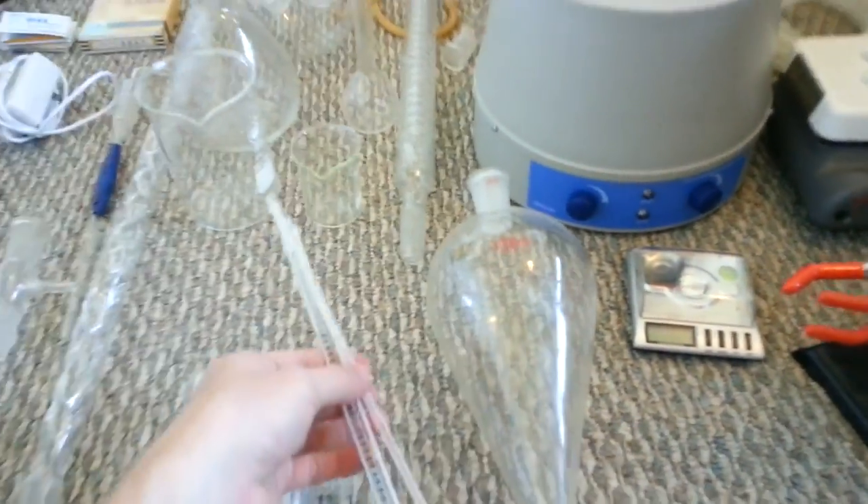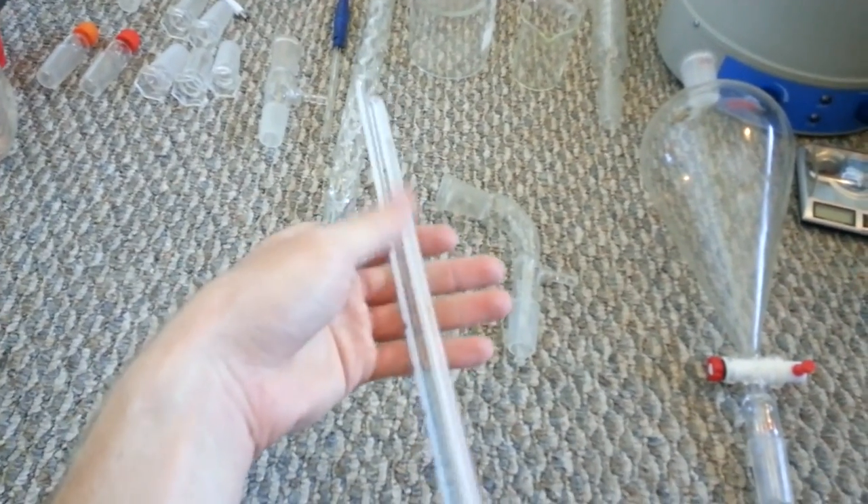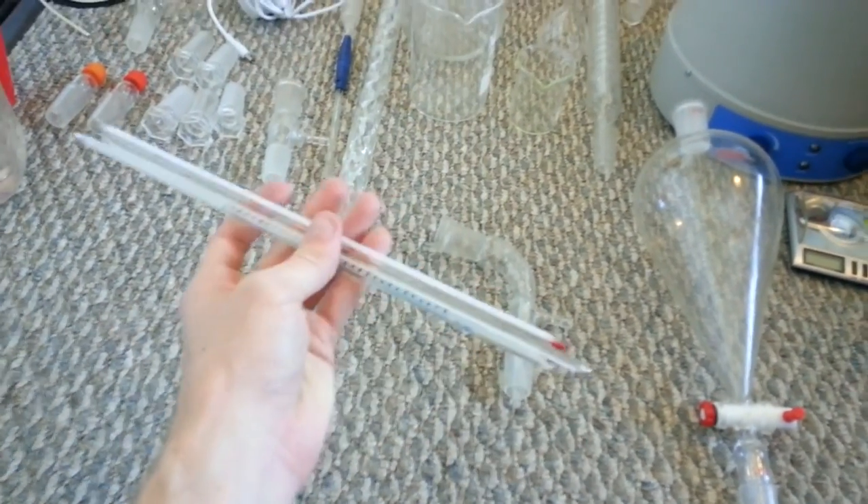Get some thermometers — get a couple of them. Don't just get one because they tend to break fairly easily. These go up to 200 and 300 degrees Celsius. I had four of them, but then one broke, so that's why I have three now. Good to have — you should get some.